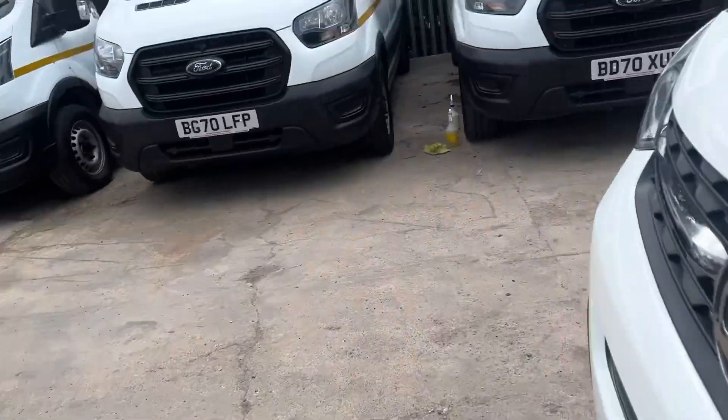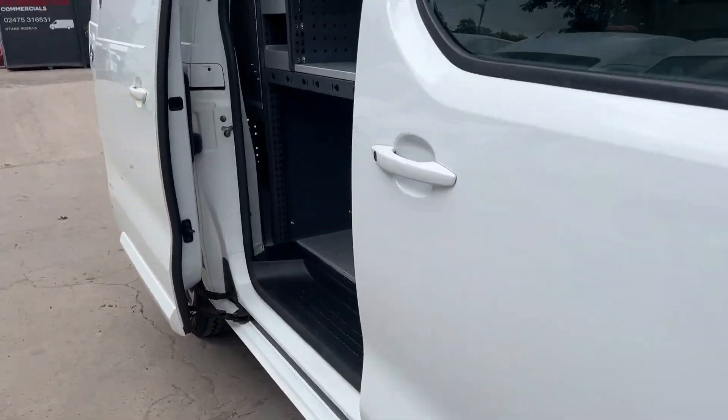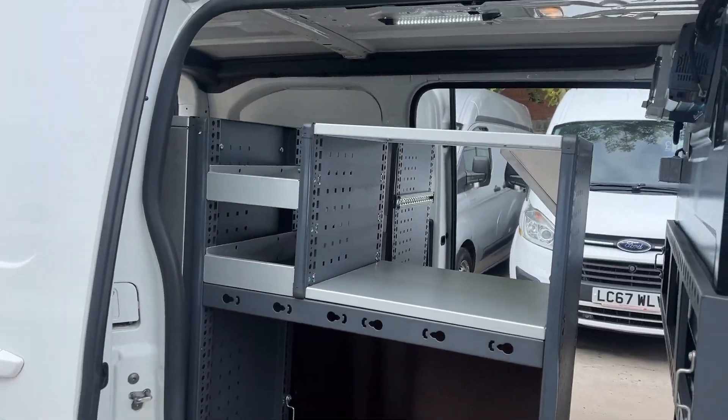I'll just show you the other side — more storage options there as well.